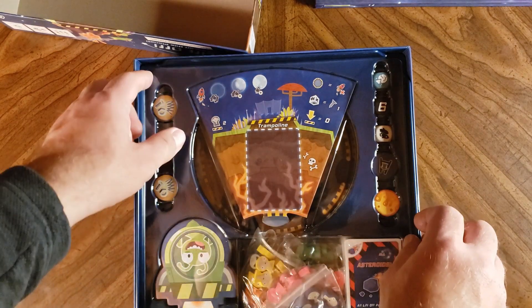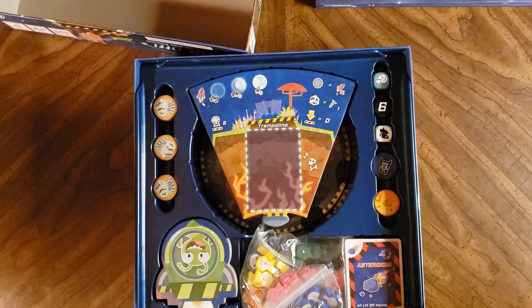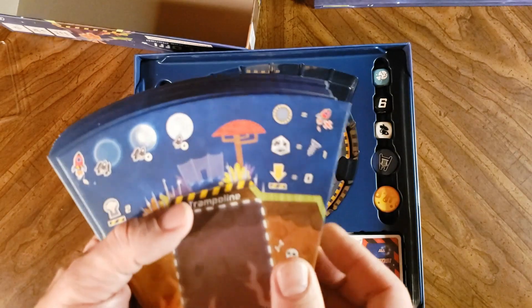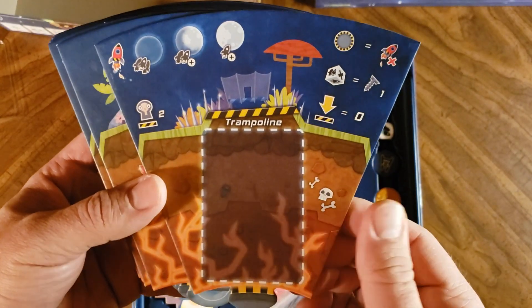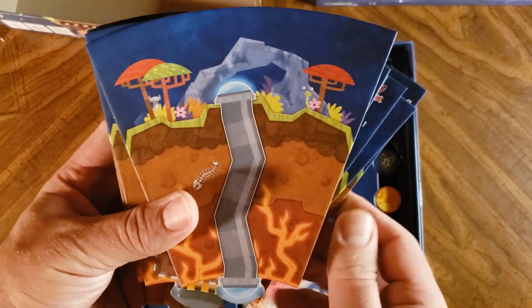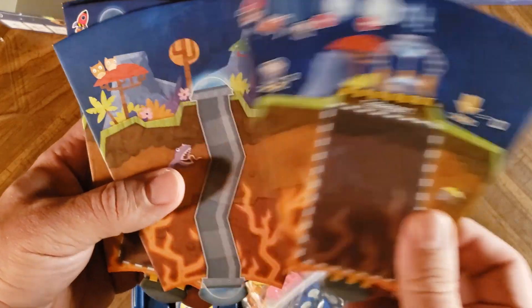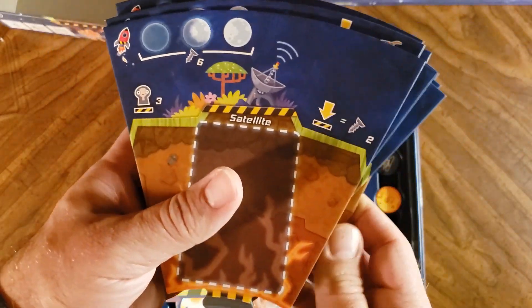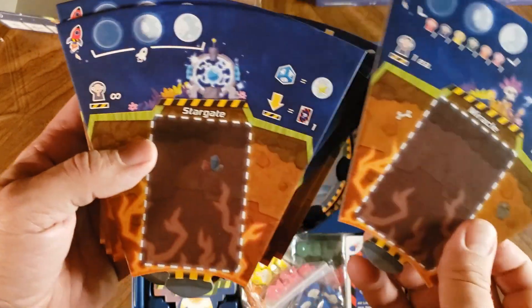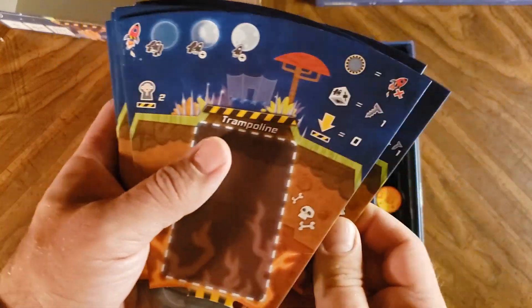This looks like a very nice insert. We've got a lid to hold everything in place. Here are all those tiles that go on the main board — this one says trampoline, slingshot, jetpack. I'm assuming those are the liftoff tiles: teleport, liftoff with a trampoline or a slingshot, satellite, UFO, a miracle, stargate, of course bonfire, rocket ship, trampoline.